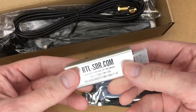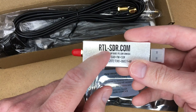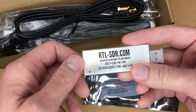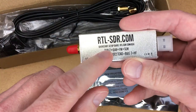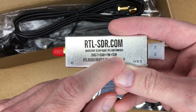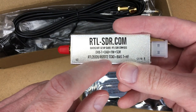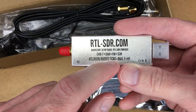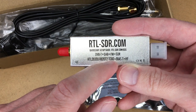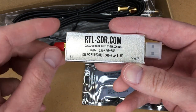But now these things are super cheap. The RTL here stands for Realtek — it's the chip that's in it, a Realtek 2832U chip. It says DVB-T, DAB, FM, SDR on it, along with the chip number. There may be another chip here. TCXO is for temperature compensation. I'm not sure what Bias-T is, and HF is probably high frequency.